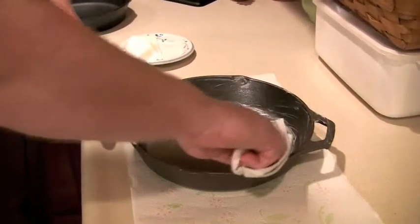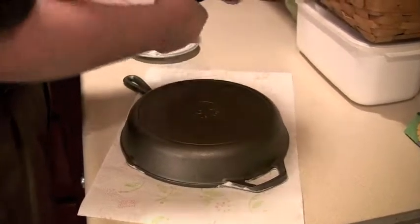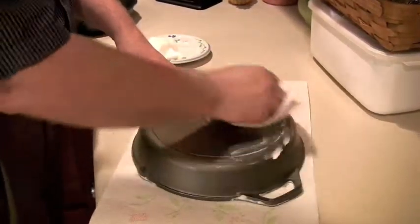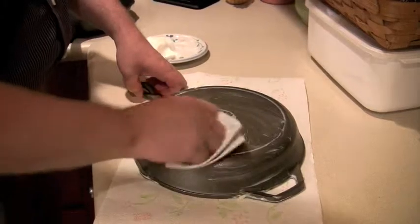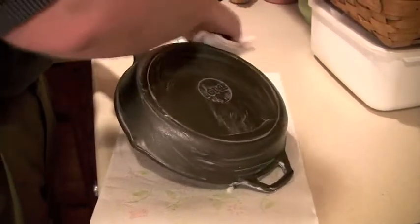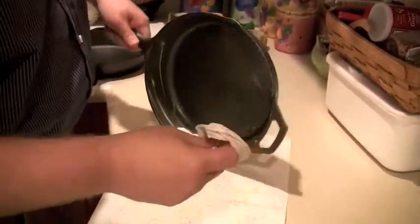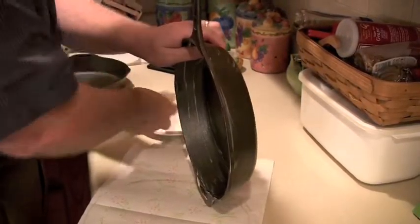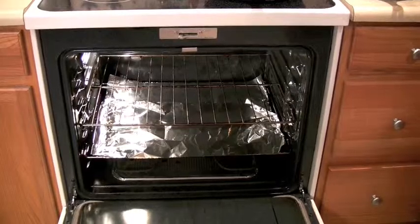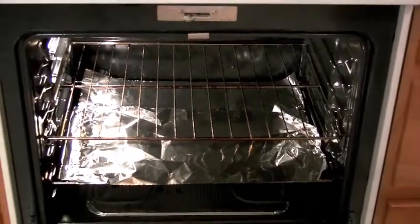We're coating every surface of the pan with a light layer of lard — that also includes the back of the pan. Besides creating a non-stick surface on the cooking side, it creates protection from rust for the rest of the pan, because cast iron is very prone to oxidizing. I'm getting the smaller handle too, and even oiling the handle you hold it with. I've lined the bottom rack of my oven with aluminum foil to catch the oil that drips off so it doesn't make a mess.